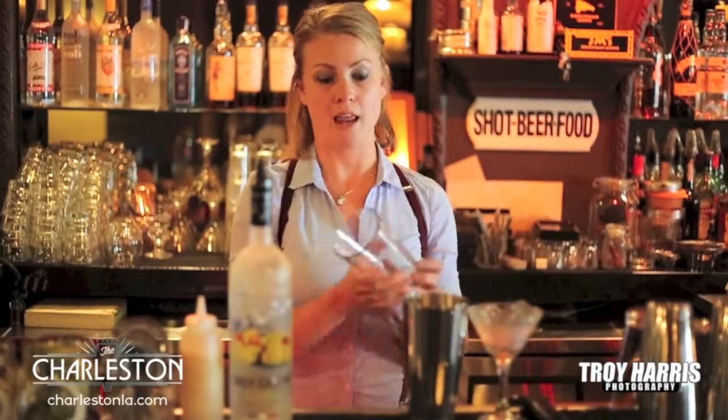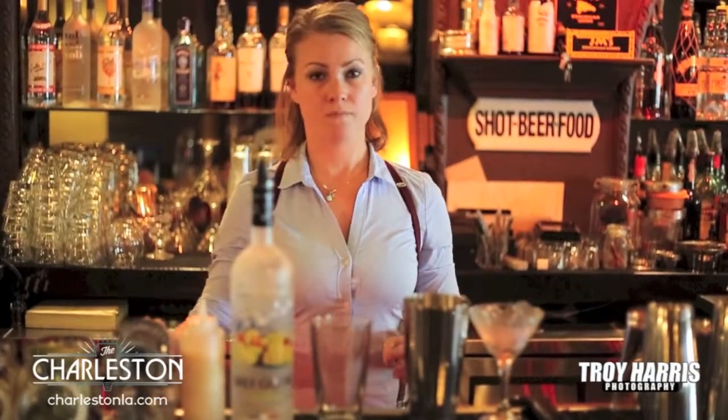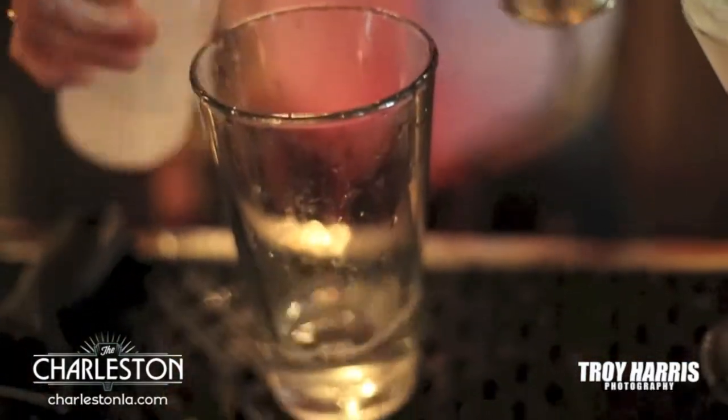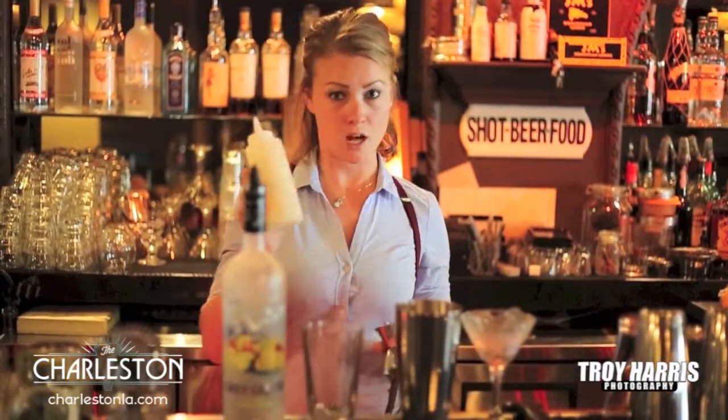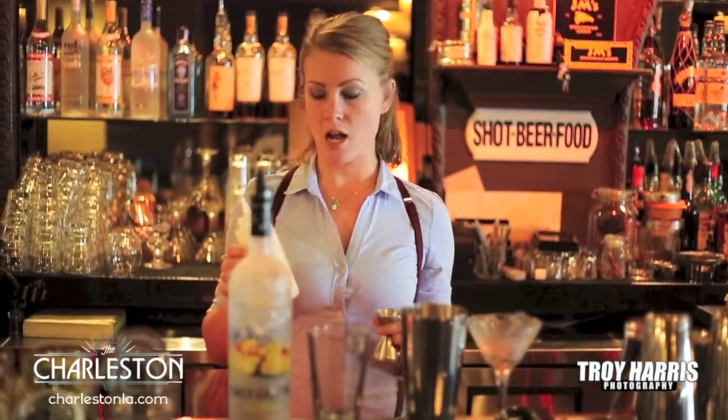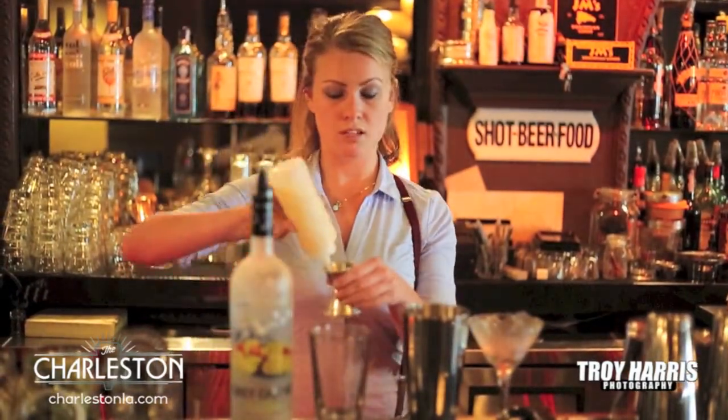We're going to start with an ounce and a half of Grey Goose La Poix. Pour that in there. Then we take our lychee puree. All we do to make the lychee puree is we blend lychee in a blender and then we use it as a liquid, like this.